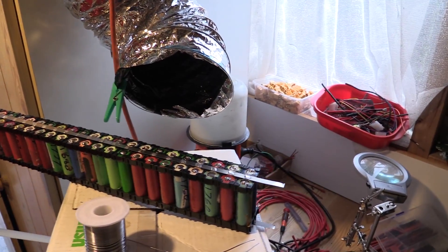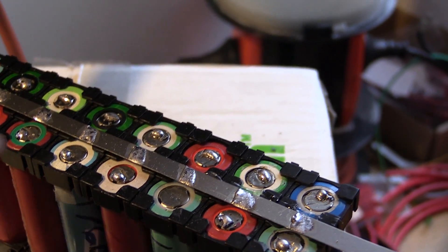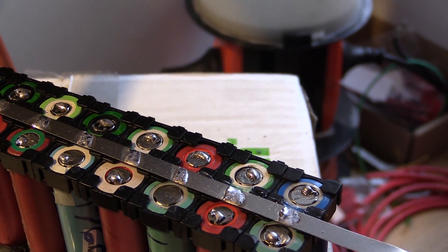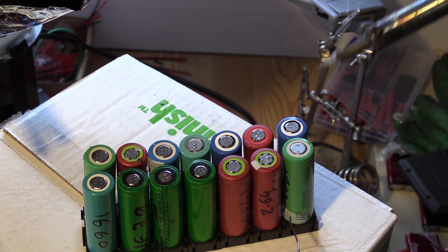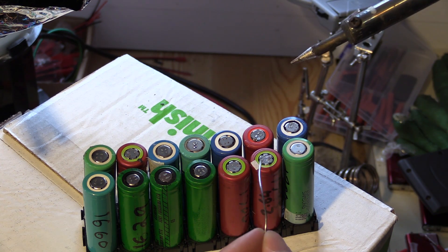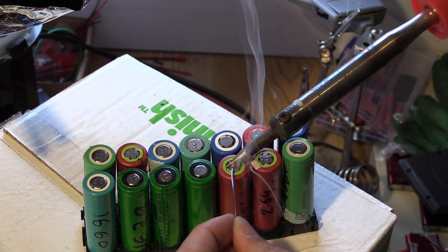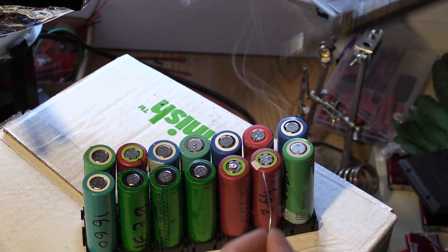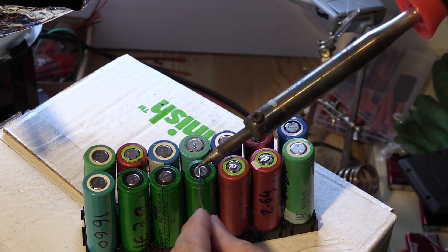The next tip is soldering cells that are hard to solder. I've just changed the pack over because this was a better example. What you'll find is that some cells will solder really easily and some cells won't. Normally I find the red ones solder nice and simply — it just seems to stick without too much of a problem at all.